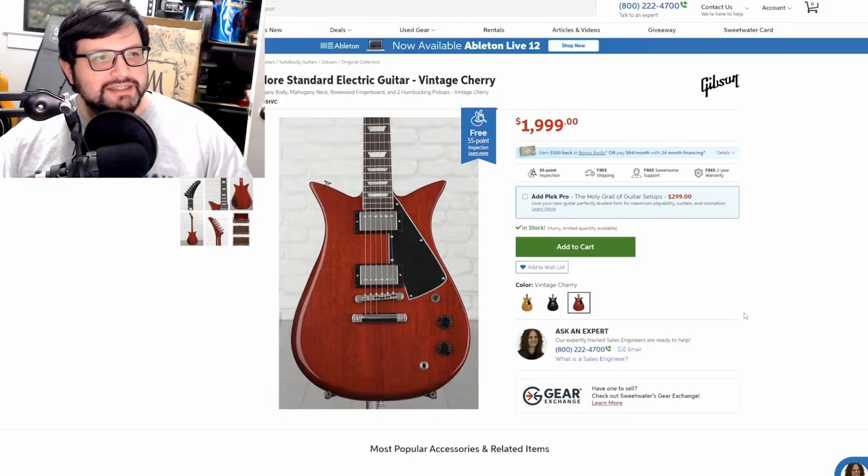Hello everybody, how is it going? My name is Lucas and welcome to the Cajun Guitar Gear Podcast. We have a few interesting things to talk about today, and we're going to start off by doing my favorite thing on this podcast: making fun of Gibson. Gibson has released the Gibson Theodore Standard electric guitar.